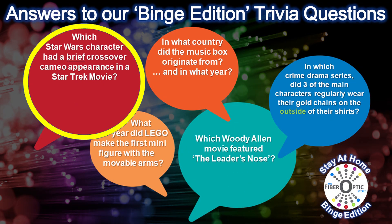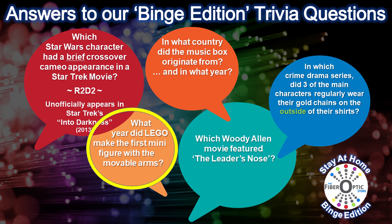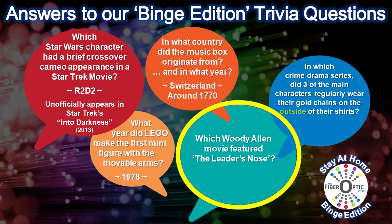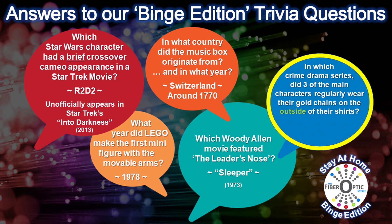Here are the answers to our five binge edition trivia questions. The Star Wars character with the brief cameo in a Star Trek movie — that would be R2-D2, in Star Trek: Into Darkness. The Lego minifigure first made its appearance in 1978. The music box originated in Switzerland, right around 1770. The Woody Allen movie that featured the leader's nose was Sleeper, 1973. And the drama series with main characters sporting gold chains on the outside — that would be Showtime's Ray Donovan.